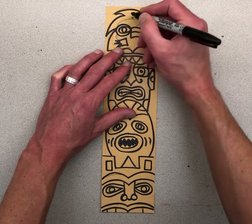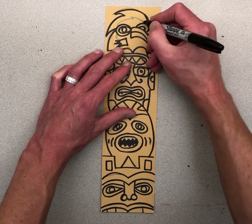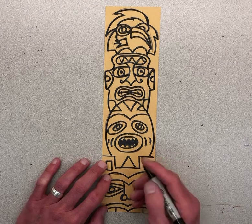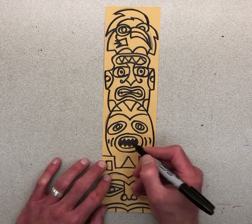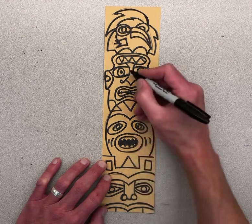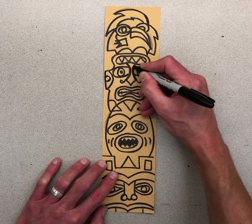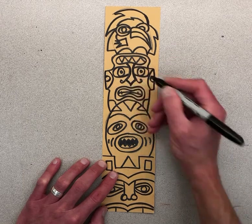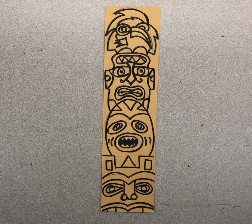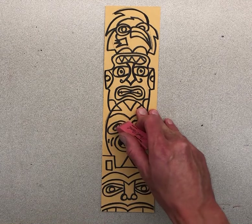If you have some areas where you want to add some thicker lines and fill something in, you may do that. You can see that I've done that in these sections of the inside of the mouth. If it looks like a little bit of a mistake, you can just make that line a little bit thicker or wider. When you're done, erase any pencil that you can see.